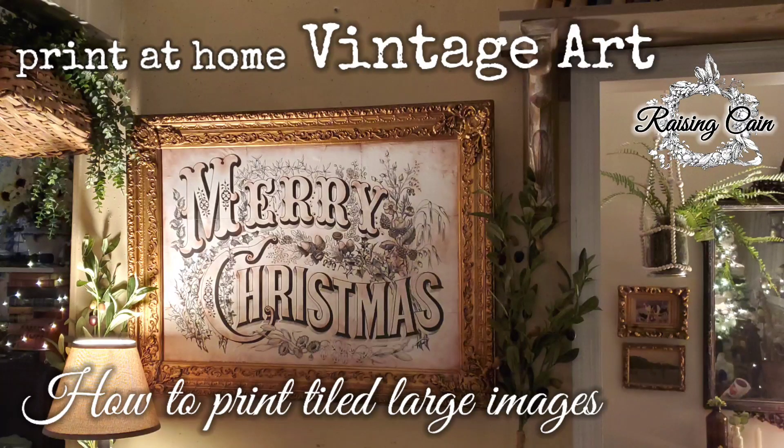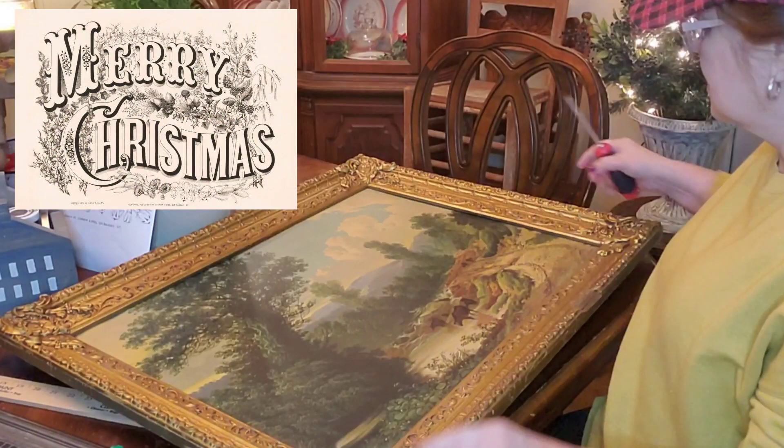Merry Christmas, friends! I'm so excited to bring you this project. I loved doing it. It was so much fun.